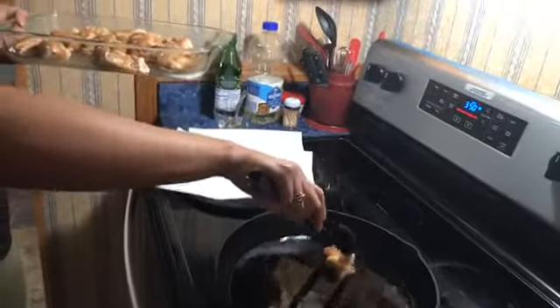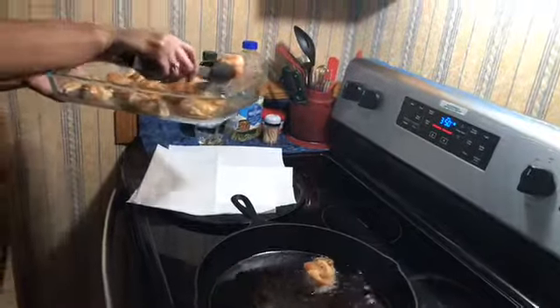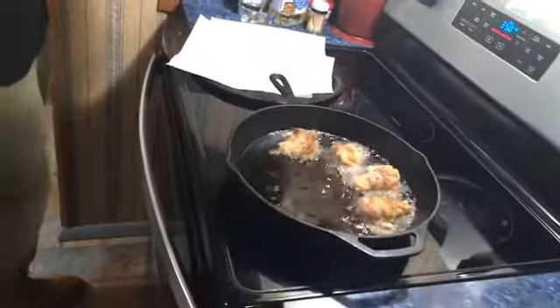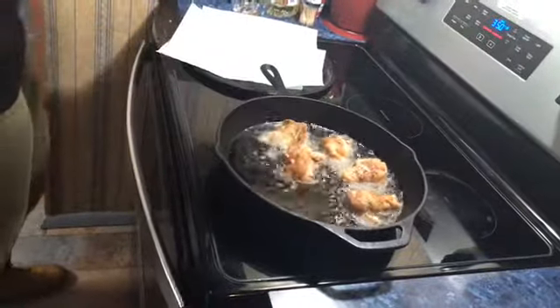Now we're going over to our fire and we're gonna fry these bad boys. Make sure your grease is hot. Look at that sizzle! Y'all, I got these chicken wings from Walmart — for a pound bag, pay what, eight dollars? 'Cause if you go to Kroger's, they be trying to play us. And them wings be so small, but these — you get some meat on these.